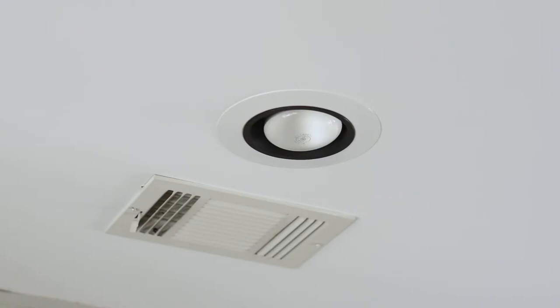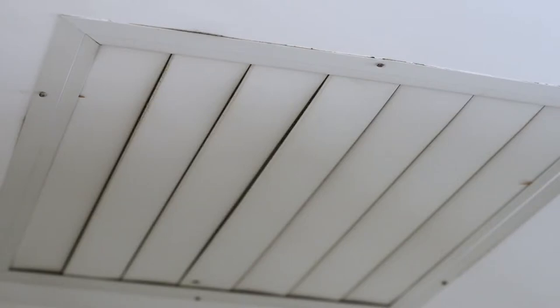Right here we have air leaking from this can light up here. We have air leaking around this duct boot here. And then you've got this huge fan, which is about two and a half, three by three — that's a good bit of air coming out of this right now.